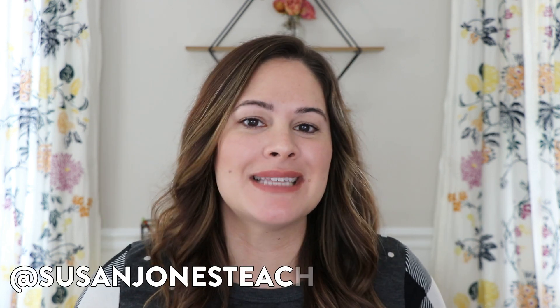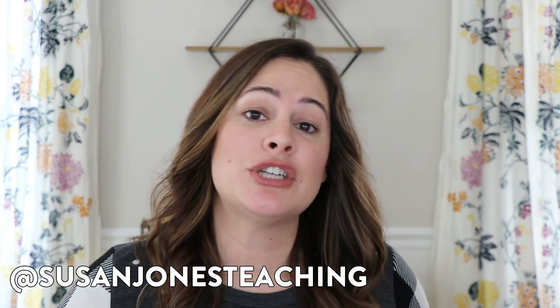Hi everyone, it's Susan Jones and welcome back to my Sunday Spotlight. Today I'm going to share two very simple at-home card games that you can use to practice math at home with your kids or your students. If you are a teacher, feel free to send this video along to your parents or kids through Google Classroom, through email, however you're communicating with your students. And parents, if you are watching, then hello!